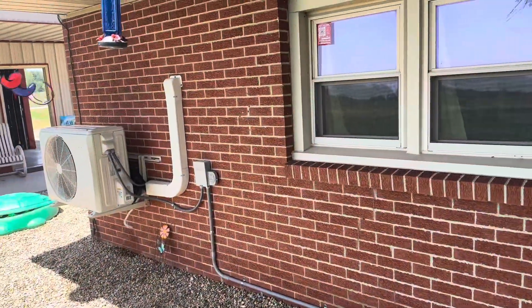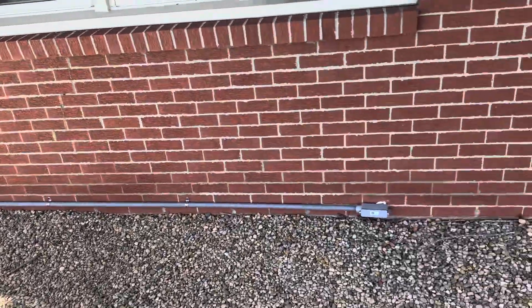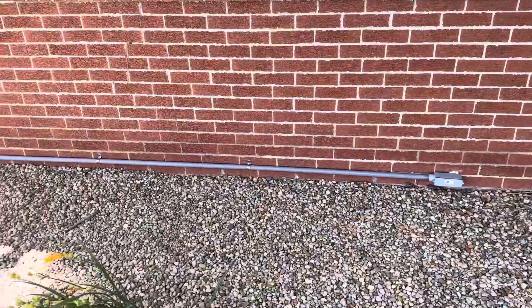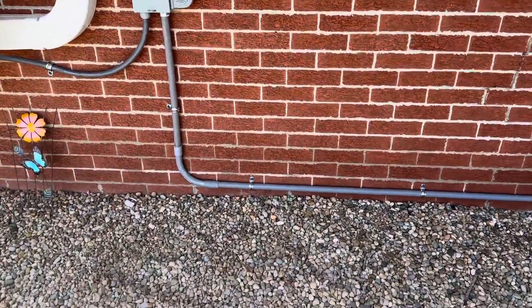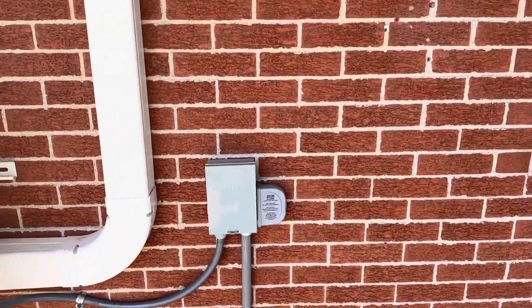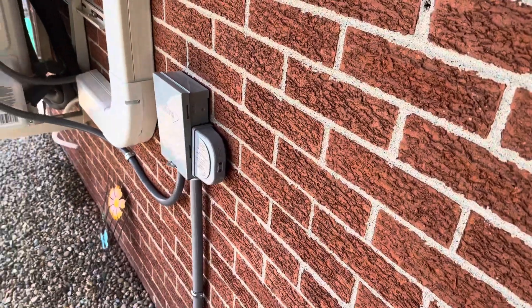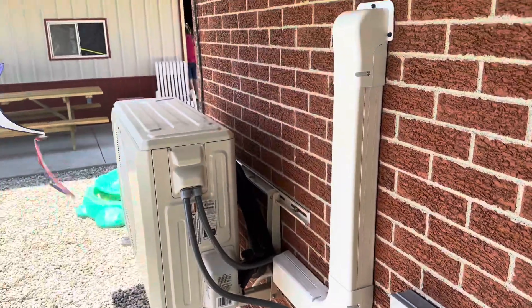This is our second unit down here. This is where our power came out for the old baseboard heater. So we ran conduit through there, trying to make it nice and clean. There's our disconnect, surge protector, outside unit.